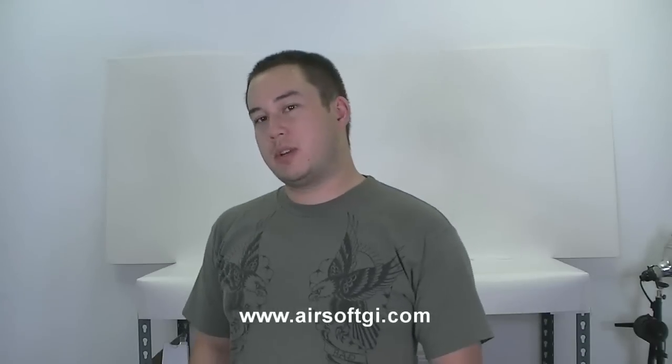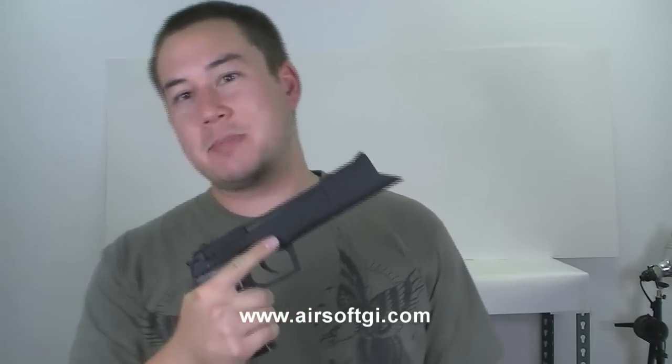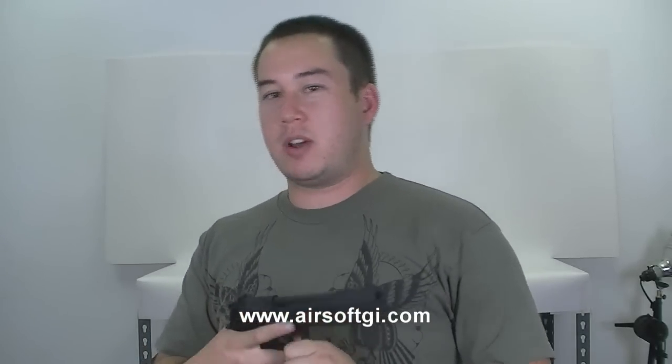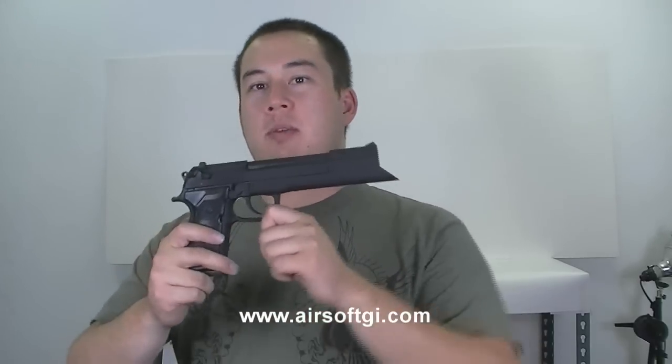Welcome back to Airsoft GITV. My name is Tim. This is the Tekragrammaton Cleric M9 from Offworld Manufacturing. If you're saying to yourself this looks a lot like a Beretta, well, that's because it is. The base gun is a KWA M9, the Generation 1. It's a pretty old pistol, but still reliable. KWA has always made really fantastic guns, and that's why it's the base gun for this M9.